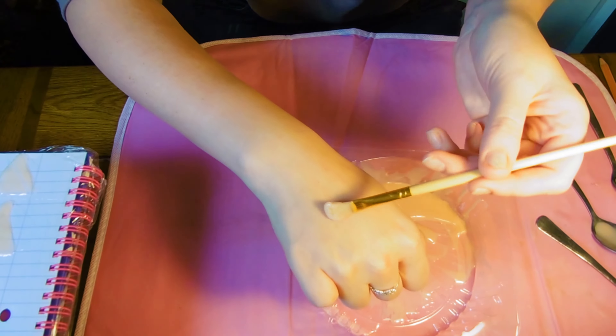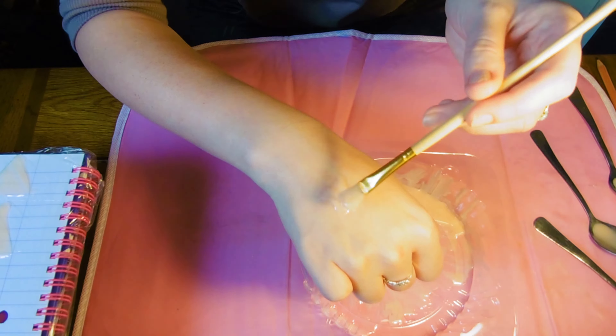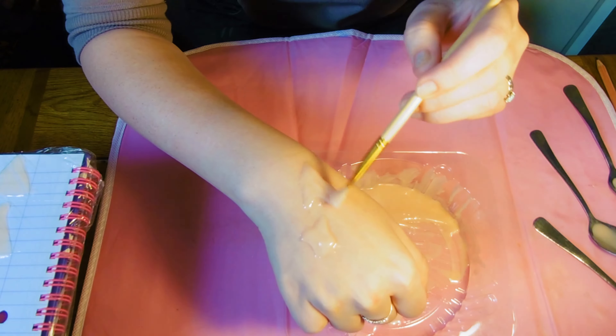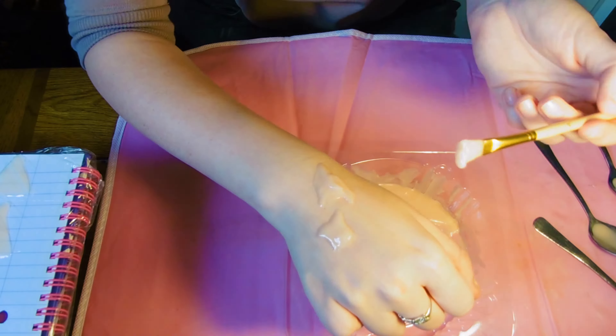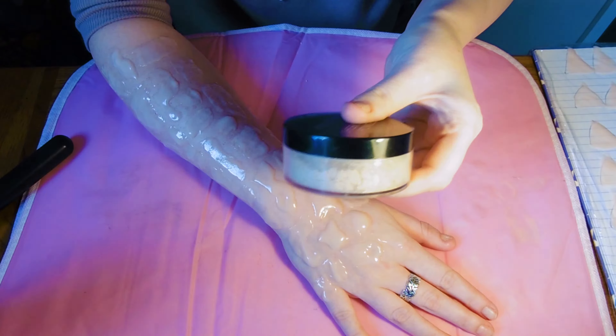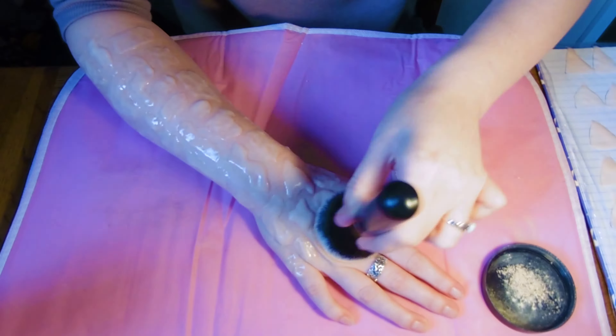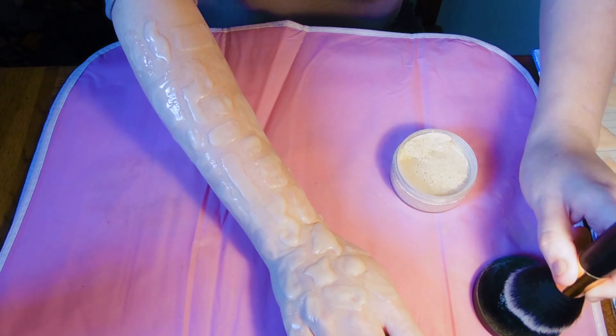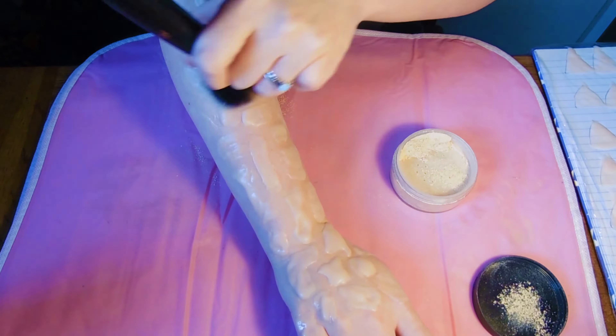To make the lava rock pieces I'm using the same silicone to paint on some irregular shapes onto my arm. If you have arm hair you'll need to do the Vaseline thing again but I'm just going straight onto my arm. These pieces are going to be used on my face and chest so I'm making a range of sizes. Again we're going to wait for 20 minutes then powder them, peel them off and powder the other side to keep them from sticking to themselves.